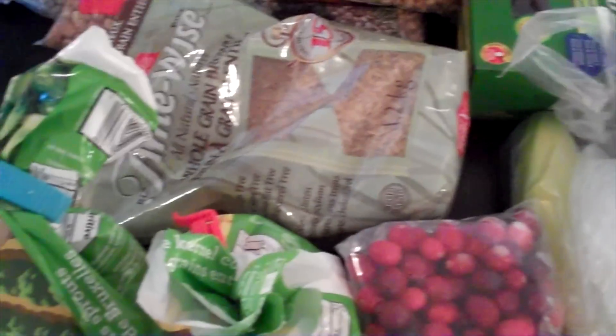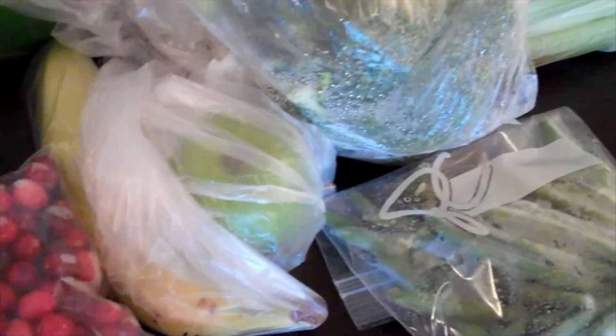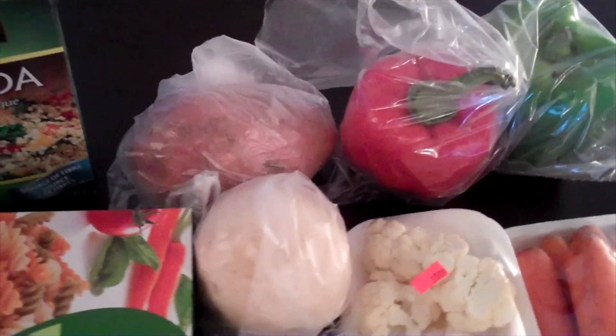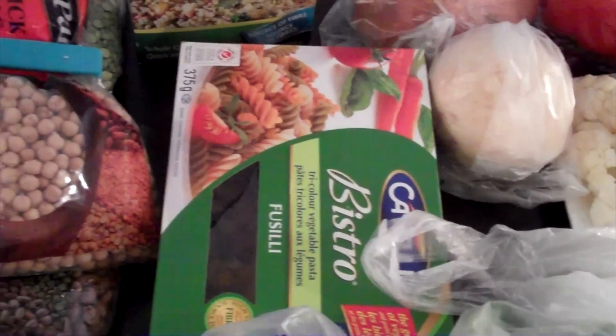Green and yellow split peas — I'm trying those for the first time — brown rice, brussel sprouts, corn — he loves corn — cranberries, banana, apple, green beans, celery, broccoli, cauliflower, carrots, bell peppers, turnip, sweet potato, and vegetable pasta.